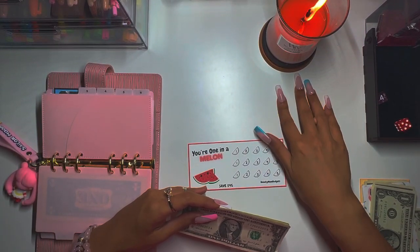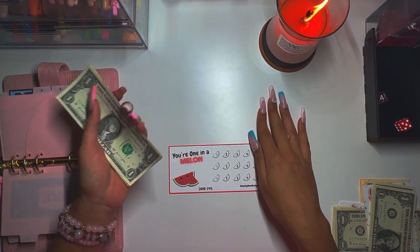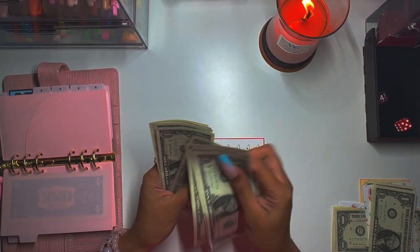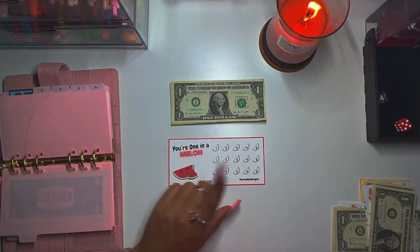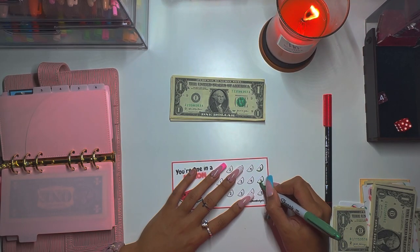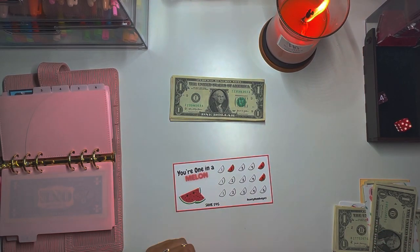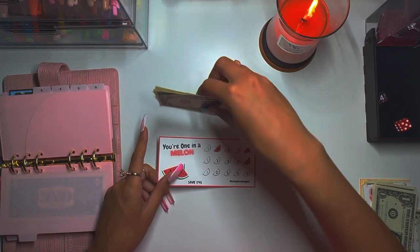Number three is a new challenge that we're starting from Beauty Mom Budgets — my girl Sarah. She just opened an Etsy shop so go check her out. You are One in a Melon — how cute! We got one, two, three, four, five, six, seven, eight, nine, ten, eleven, twelve. That's a nice number, so I'm gonna color in twelve dollars. We did two fives and a two for twelve.